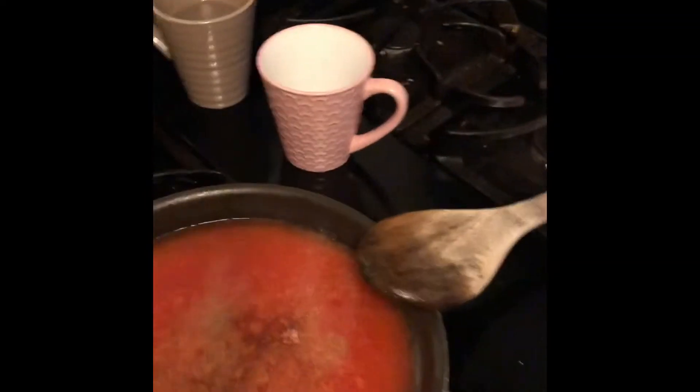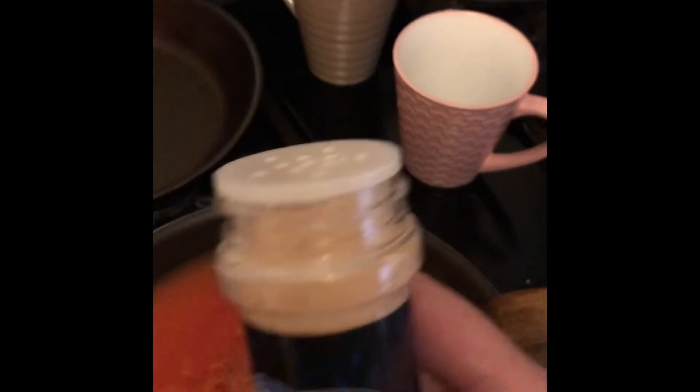Onion powder — just a little bit. You can put actual onion in there just to give it flavor, and about two garlics, but today we're doing the powder.